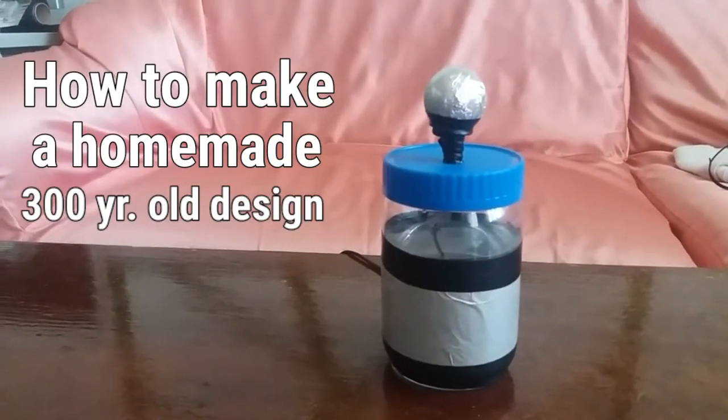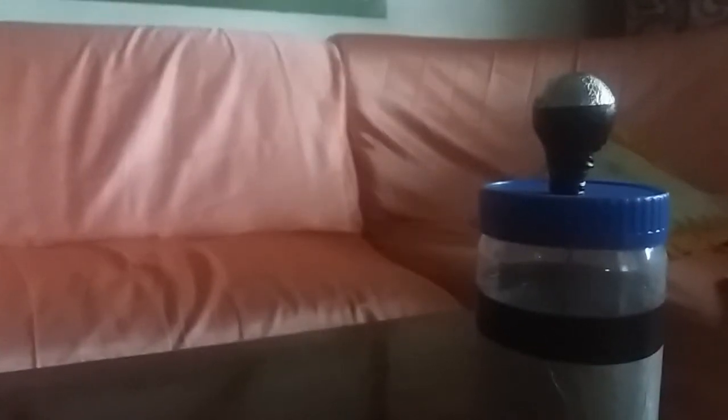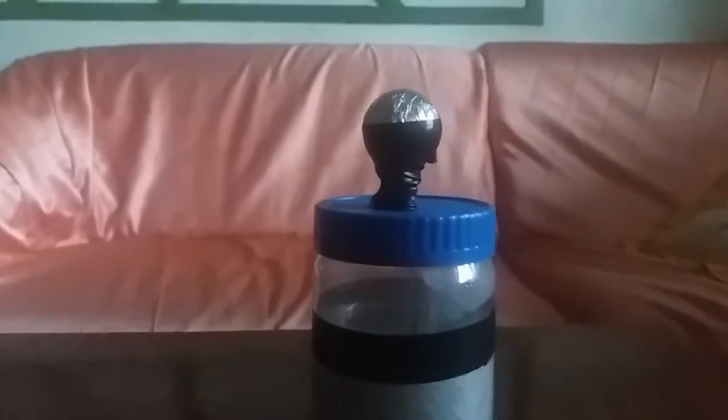How to make a homemade 300-year-old design capacitor. I just watched two videos on YouTube on how to make a homemade capacitor — by Electro Boom and The King of Random. I was interested to make one for the sake of experience. The link is in the description for how it works and everything else.